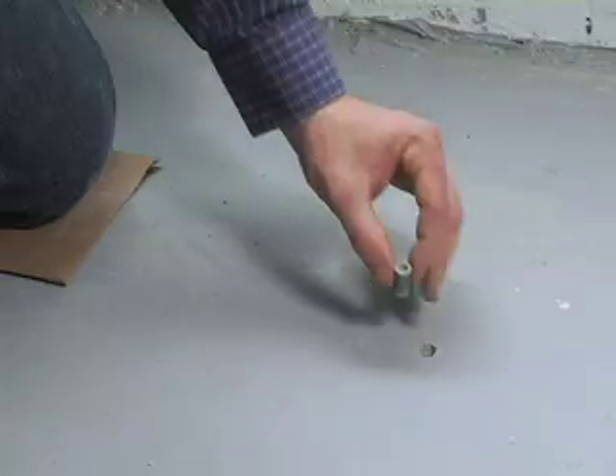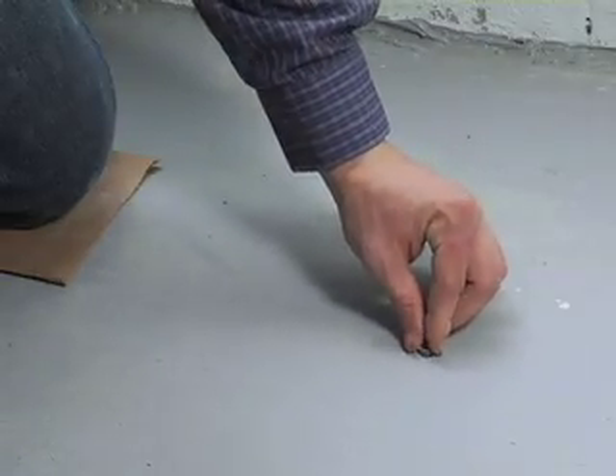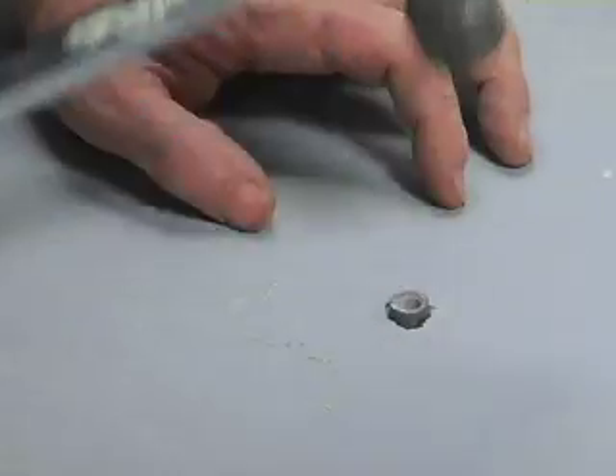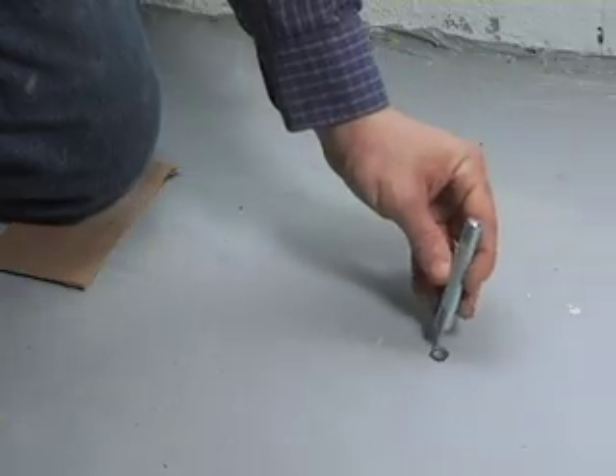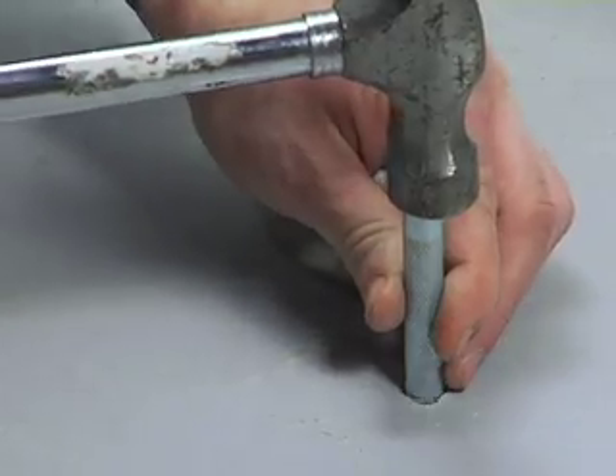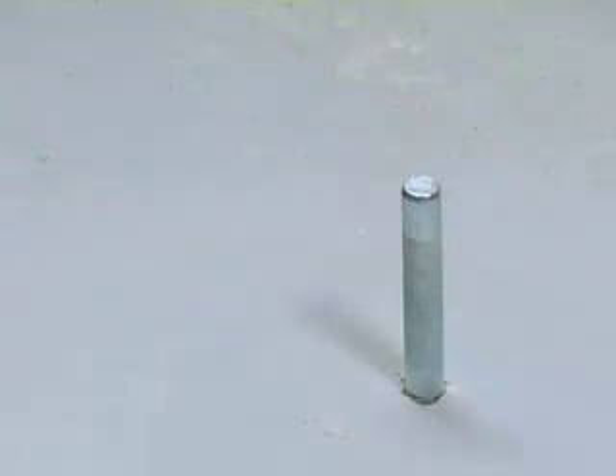Insert the machine screw anchor with the open end facing up. Tap lightly to get the anchor flush with the base material. Take the setting tool and insert it into the anchor. Strike the setting tool with the hammer until the lip of the anchor touches the lip of the setting tool. This will ensure the anchor is properly set.